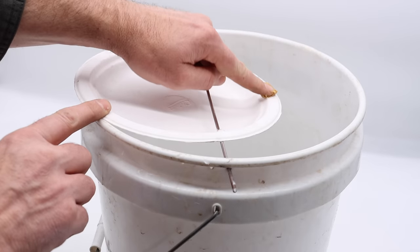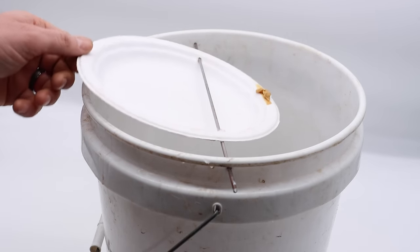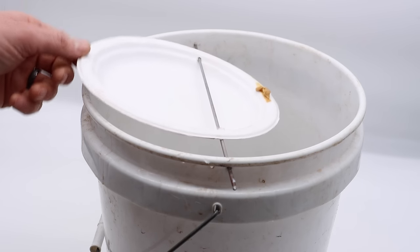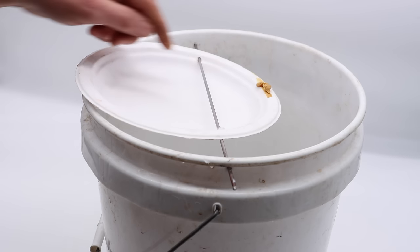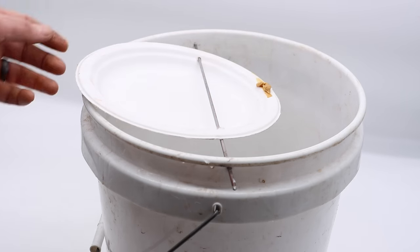We'll place some peanut butter right on the edge and it's ready to start catching mice. Today for Mouse Trap Monday we're going to test out the High Dive Mouse Trap. It's a simple DIY mouse trap that consists of a bucket, some wire, and a plate. The mouse will walk out there, try to get the bait, and when it does it'll get flipped down into the bucket.